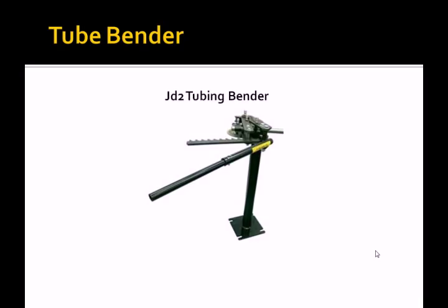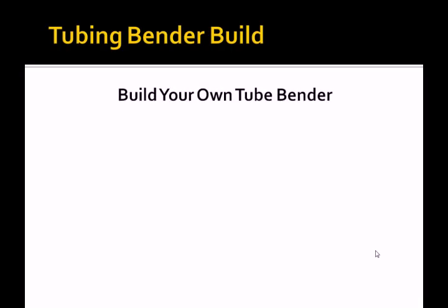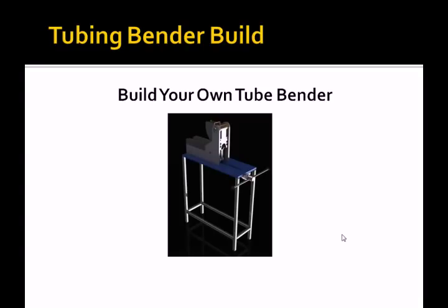The JD2 tubing bender is very good — you can go to JD2.com or do a search online. Check the specs to make sure it has capacity for all the size tubing you'll be using. For different size tubing, you'll need different size molds or dies so the tubing nestles comfortably while being bent. You can also build a tubing bender — we have plans for one at customchoppersguide.com.